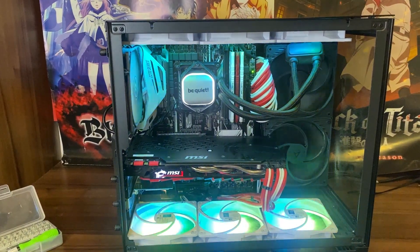Hey guys, it's Tolu and here's my PC. I built this around two to three years ago and I made a bunch of mistakes, and I don't want you to make the same mistakes I did.